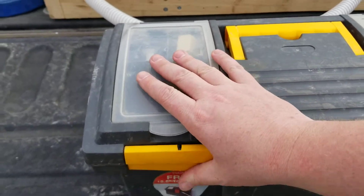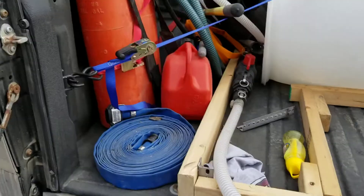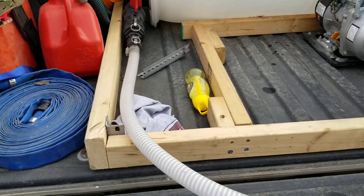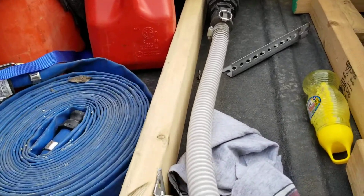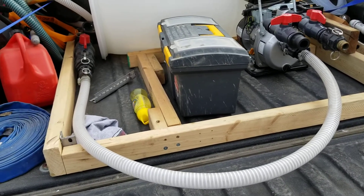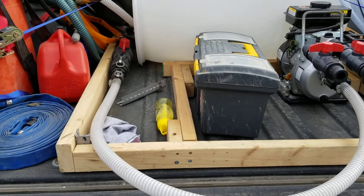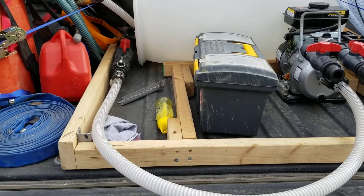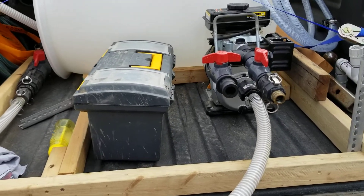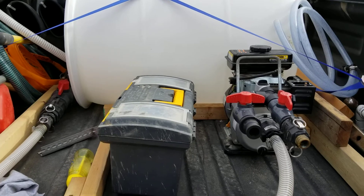I've also got a corn broom somewhere in the back and a spade as well — all part of the plan. The wood here, cribbing, whatever you want to call it — I'm not much of a carpenter; I just used whatever little bits and pieces I had. It helps hold the tank in place along with the ratchet strap.